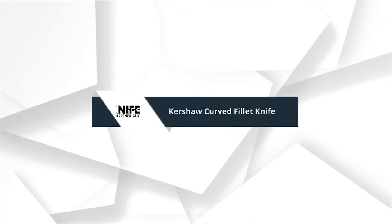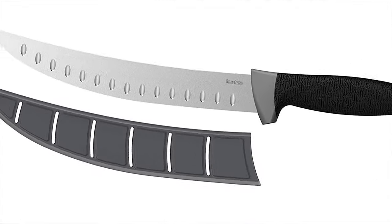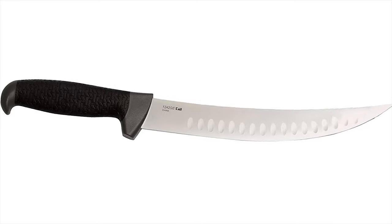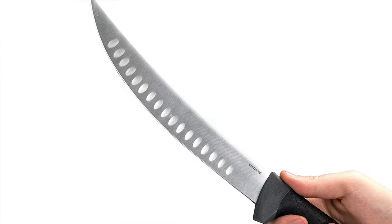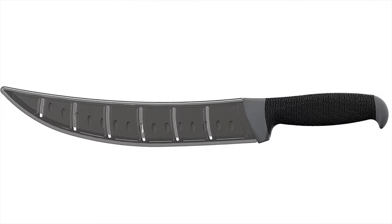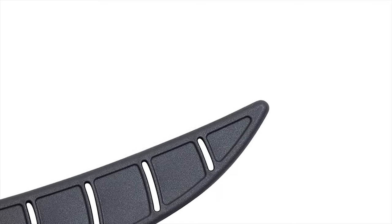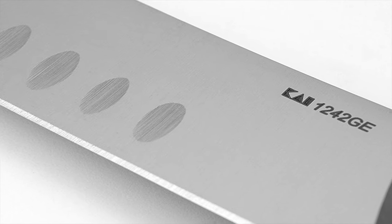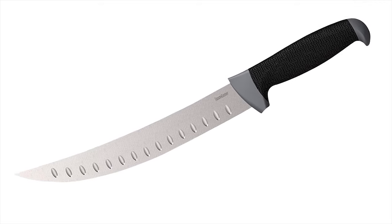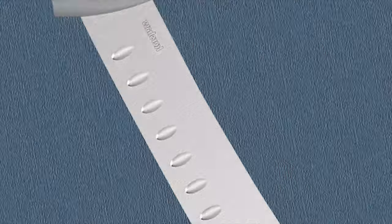Number 8: Kershaw Curved Fillet Knife. Break down fish the easy way with Kershaw's nine-inch curved fillet knife, ideal for most medium to large fresh and saltwater fish. The nine-inch curved knife helps process fish and wild game into manageable sizes on the boat, at the dock, and in camp. Nine inches of high-performance 420J2 stainless steel offering excellent corrosion resistance, toughness, strength, and flexibility.